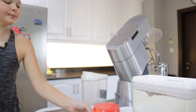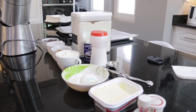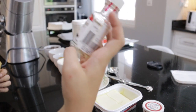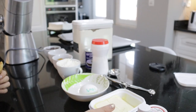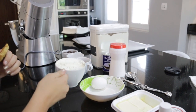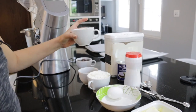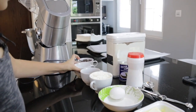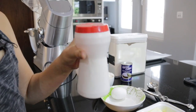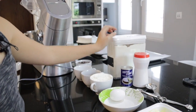Over here you can see all the ingredients we need. We need vanilla flavor, some butter, one egg, a whole cup of white flour, half a cup of brown sugar, another half a cup of white sugar, the chocolate chips, some salt, and some baking powder. And yeah, that's it.